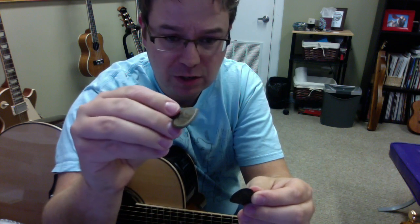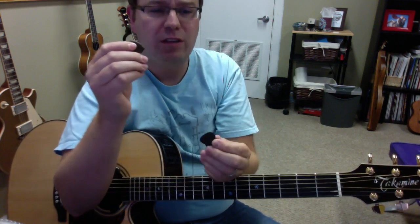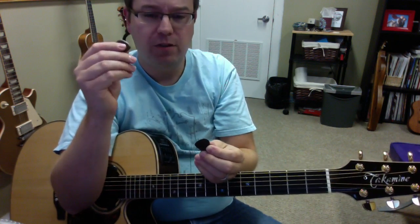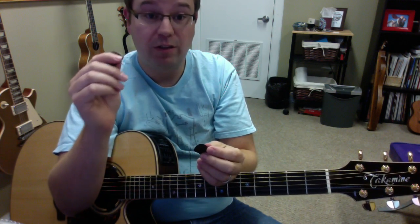They're all relatively similar in sound. I'm actually using these on an acoustic guitar, so for electric guitar players these would sound quite different versus on the acoustic guitar.